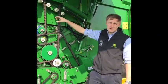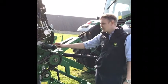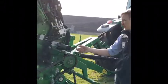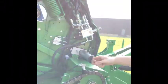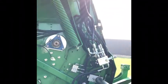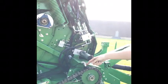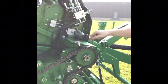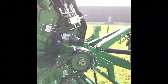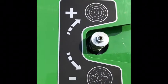Here is the auto greasing system. It's really simple to load — just a standard grease cartridge, take it off, put it in, push it in, and it circulates around the system and greases your baler when needed. You can also see the chain lube feeds over to this side as well to lubricate the chain on this side of the baler.